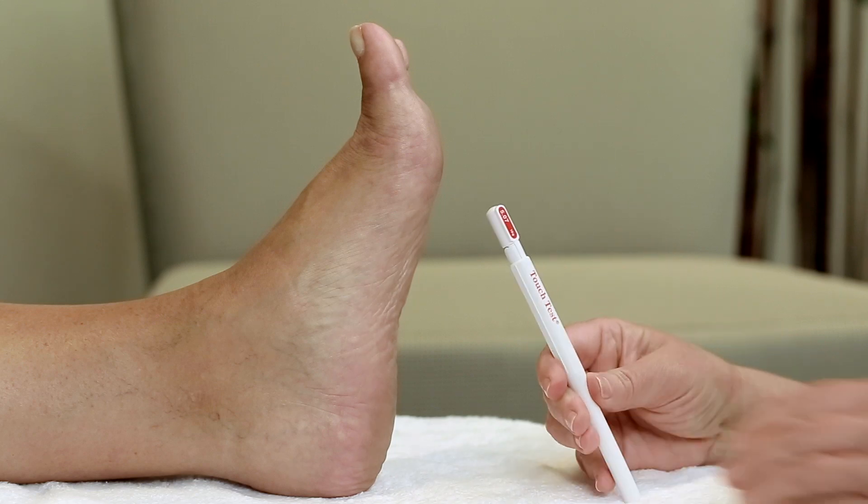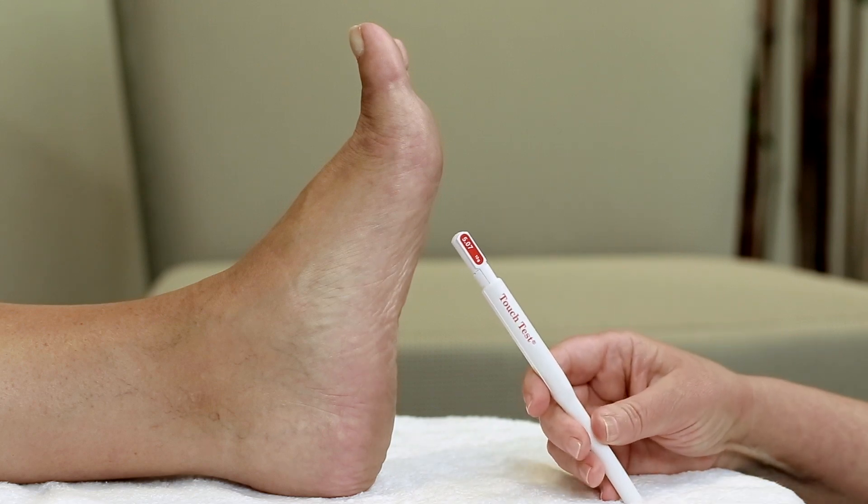You should contact your health care provider with the results. For questions on the use of the 5.07 Sensory Evaluator, visit our website or call customer service.